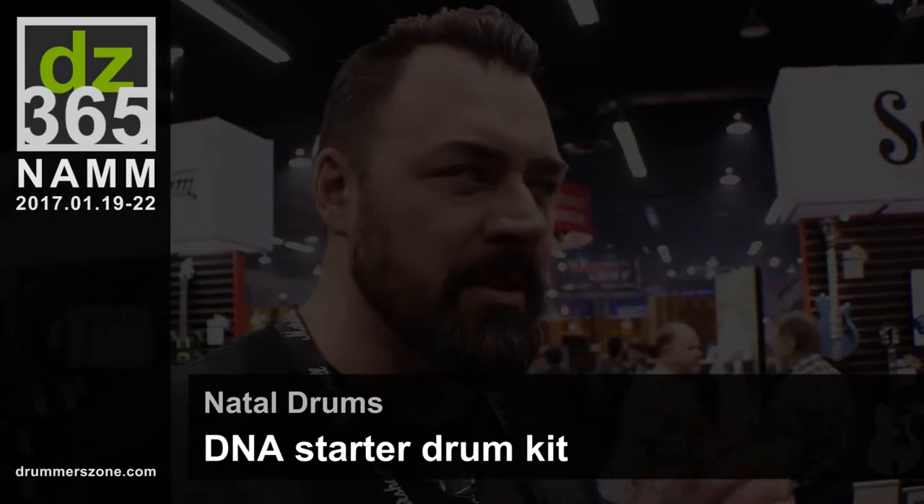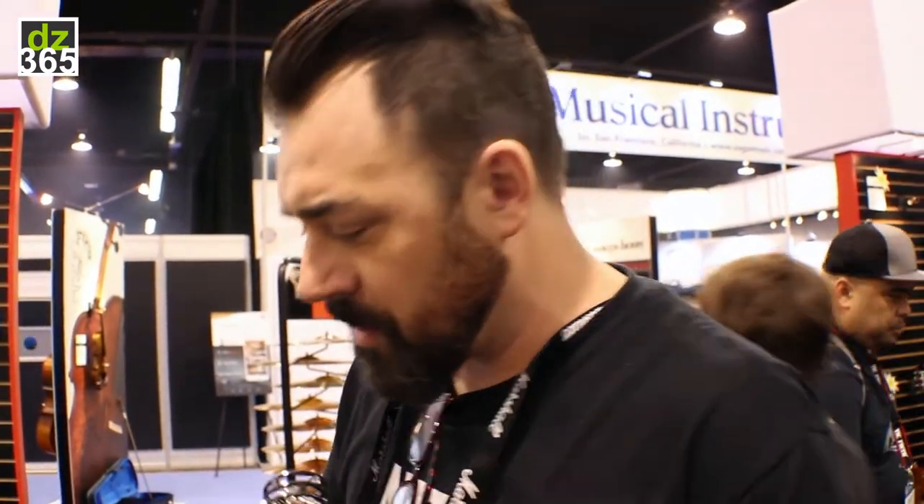We've really stayed focused on high-end, but this year we did an entry-level drum set, which is our DNA. There are a lot of under $500 drum sets out there, but some of the things we offer that others don't — and this is a $399 street price in the U.S. kit —